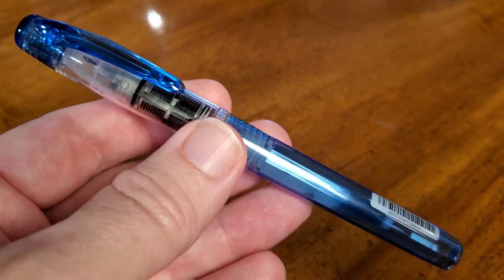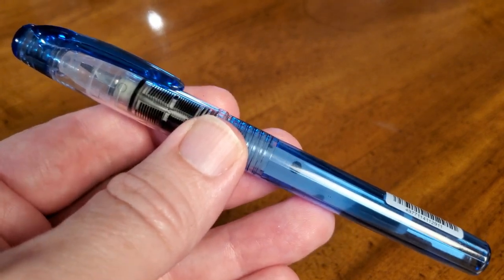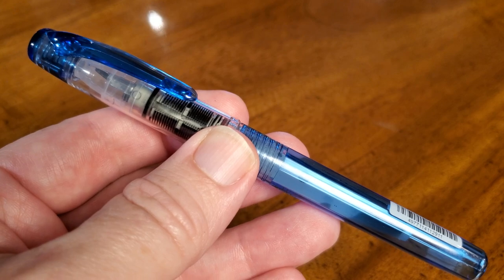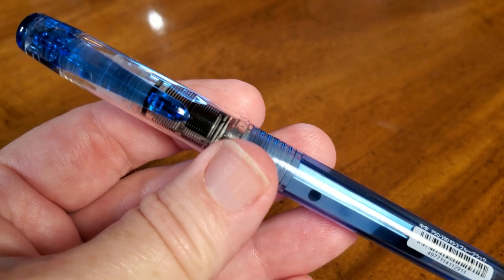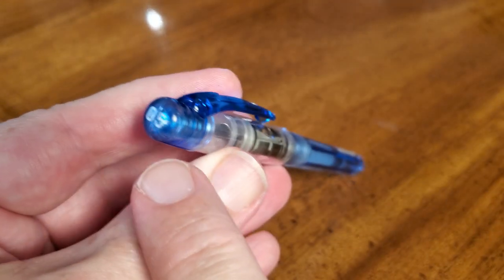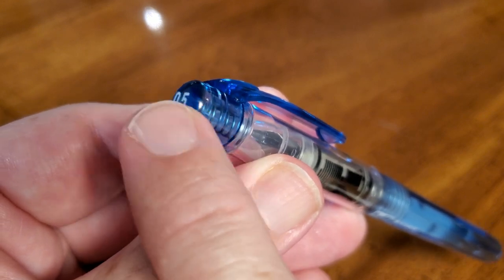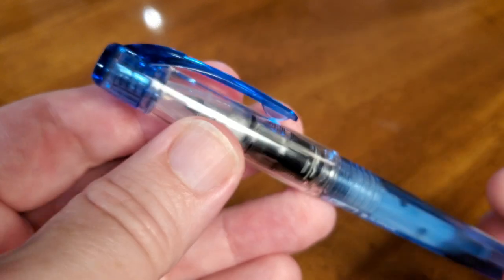The Platinum Preppy does meet the criteria of a great student pen. It is inexpensive — less than $5 most of the time. In fact, I think I paid three-something for this pen, and I think that included shipping. The clip is strong. I will say I have an older one that cracked, but it hasn't actually been a problem. It hasn't failed — there's just a crack there.